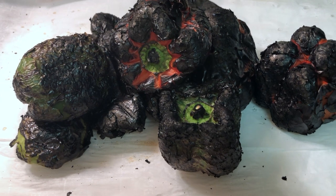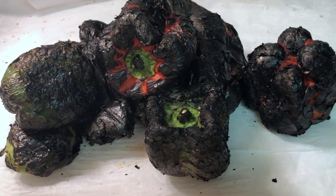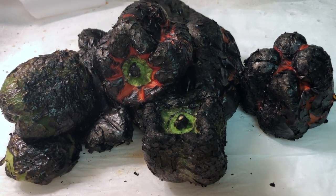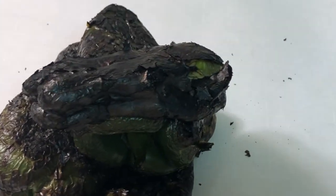Once all your peppers are completely charred and blackened, we're going to fold them into parchment envelopes and let them steam and cool off for about 20 minutes to an hour, depending on how sensitive your hands are to heat. I've taken two sheets and you simply fold it over and make a nice little envelope to let the peppers steam. This is going to loosen the skins and make it easier to peel under running water.